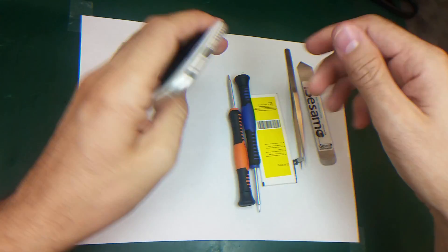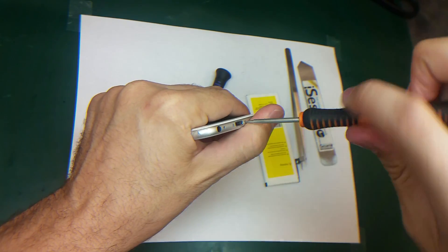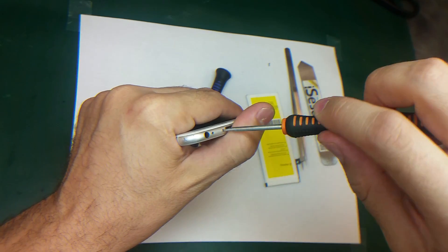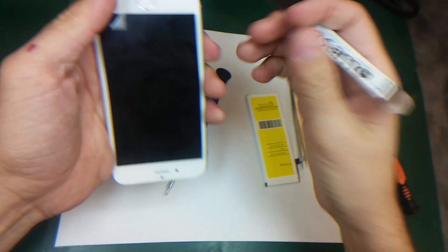So to start, the first thing I need to do is take off the bottom screws with the pentalobe screwdriver — this one and this one.